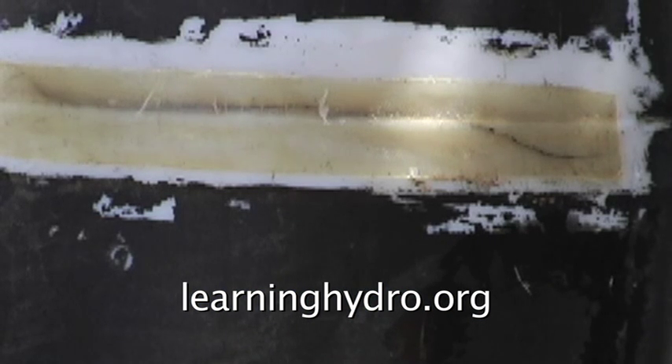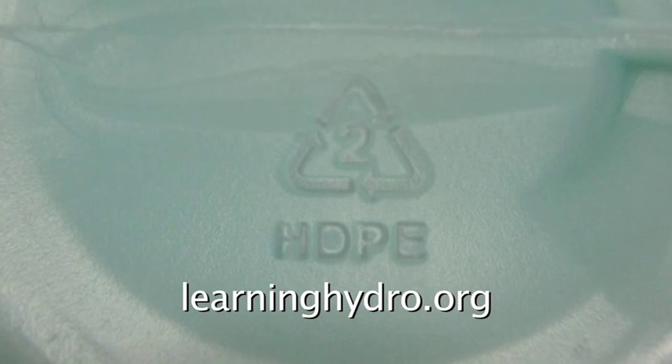However, I did not know polyester resin will not bond to HDPE plastic.